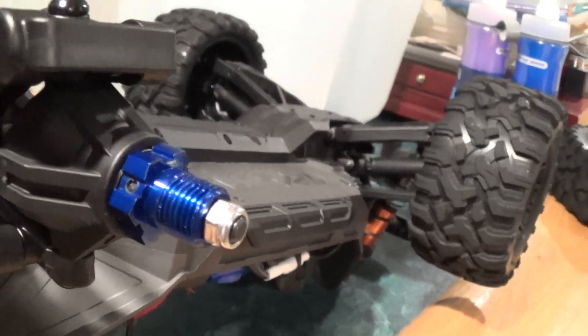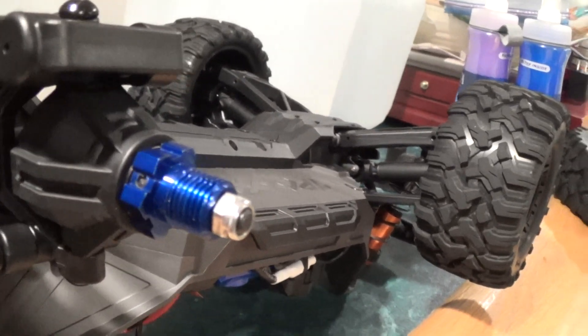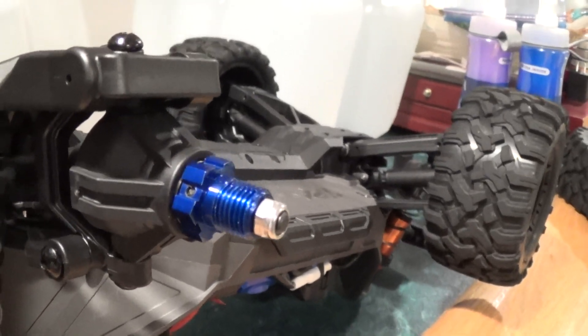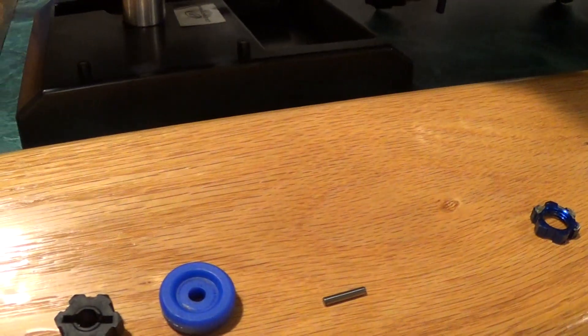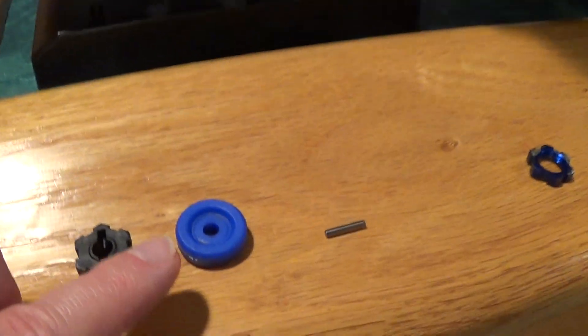When I sold the Emax I converted it back to stock and kept these hexes, thinking I might need them someday for something else. And of course I did. So I got rid of the plastic hex and installed these.